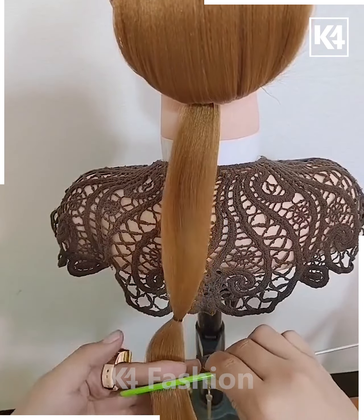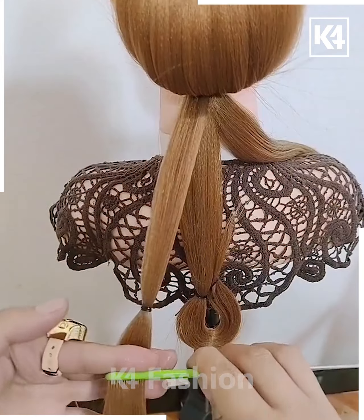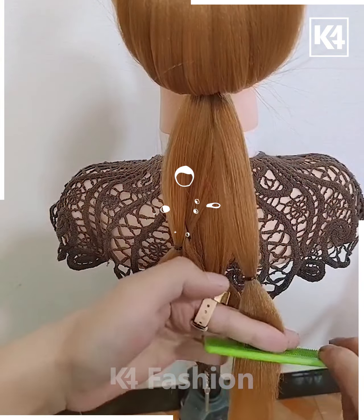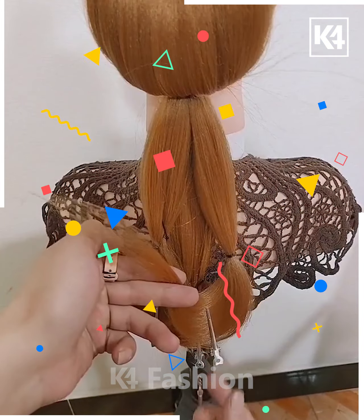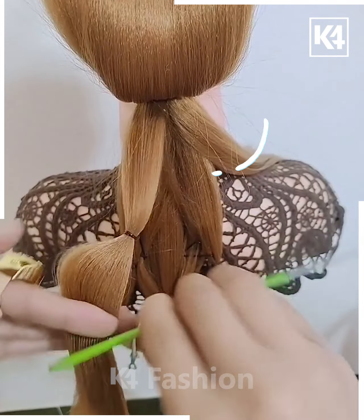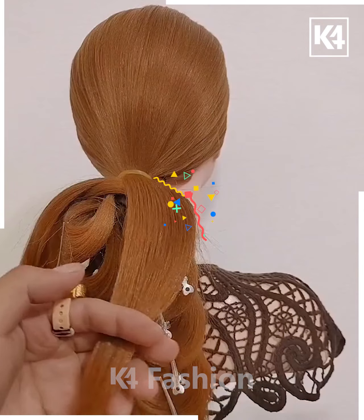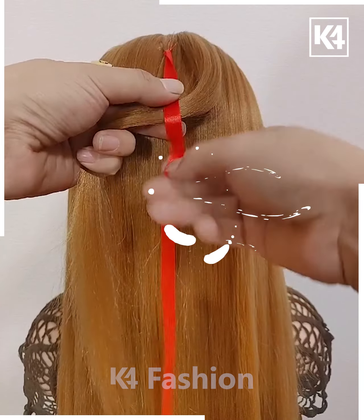For the next part, section your hair and make some petals. Take three strands and do the same for all three — make a rose-like appearance and join all of them together. With the rest of the hair, take a section and repeat the same process. Keep taking sections and repeating until you get a design like this. That's done.